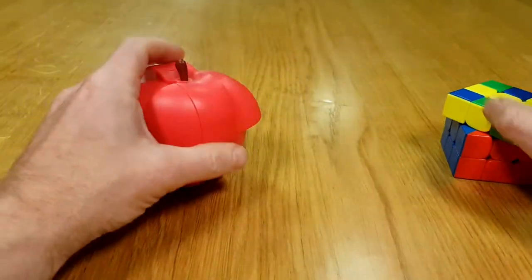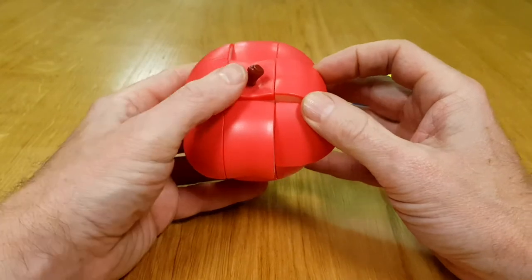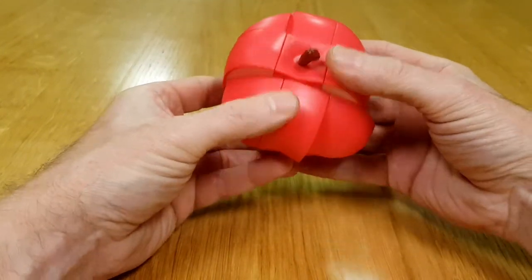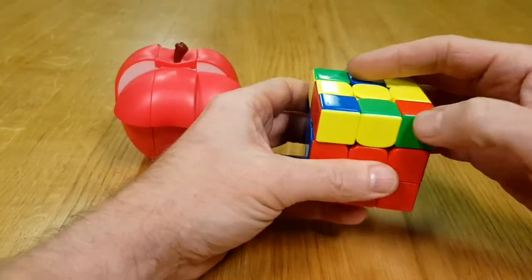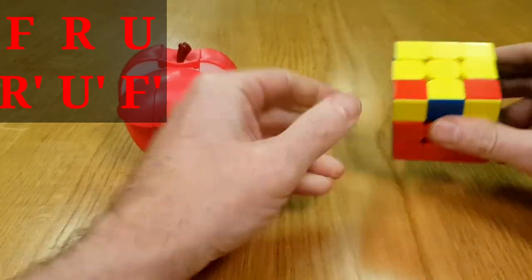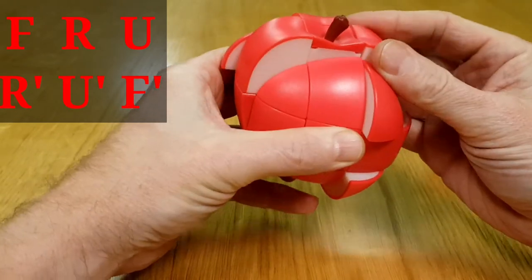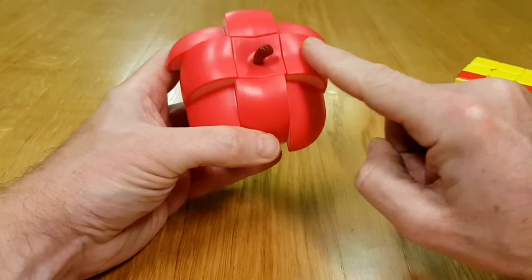Now we're going on to the top. Very similar to a 3x3 — we've got a line there and a line there. I'm going to do the move as I would on a regular 3x3. And there — it came out slightly different but we've got a cross.